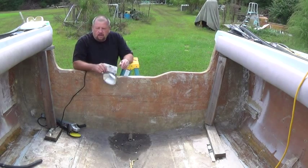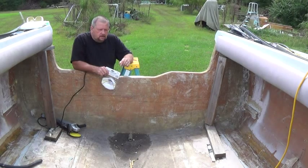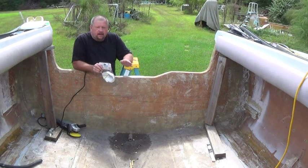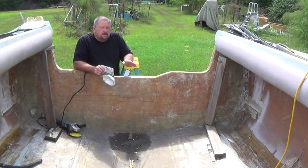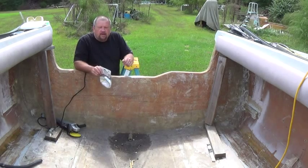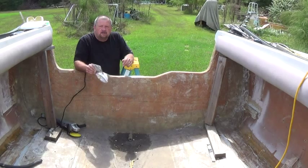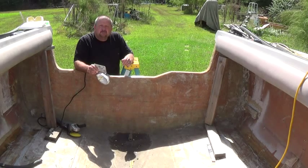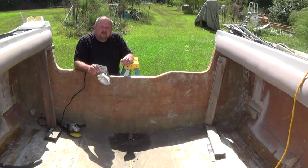Just wanted to let you know where we're at here. I pulled all the stringers and bulkheads back out of the boat. I'm getting ready to make my epoxy and lay them in so they've got a bed between them and the fiberglass hull. I noticed there are places on the hull towards the center I got it pretty good, but out towards the outside edges it needs a little more. So I'm going to suit up, grind this back off again, and put a fresh grind on this before I start adhering anything to it. That's what I'm doing and I'll keep you posted.